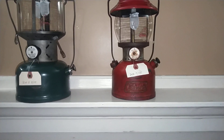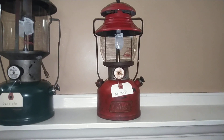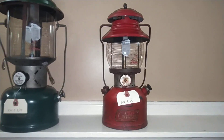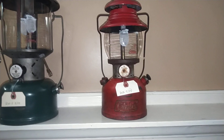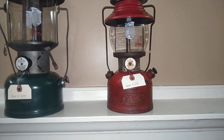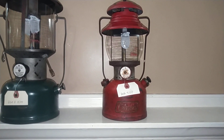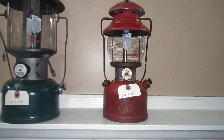I have a 200A from July of 1955. It's a single mantle and really didn't take much to get it going. I serviced the pump, replaced the fuel capsule, cleaned out the fount, replaced the generator, new mantle. I got a globe for it off of eBay and it runs great.